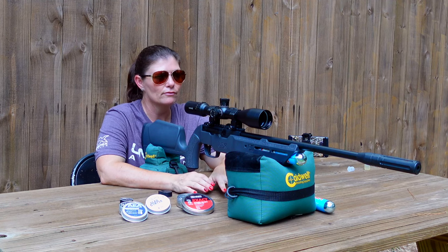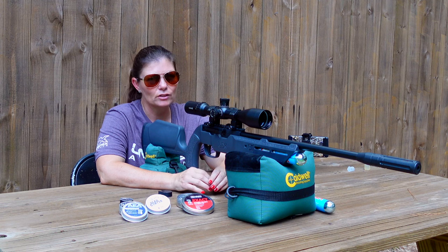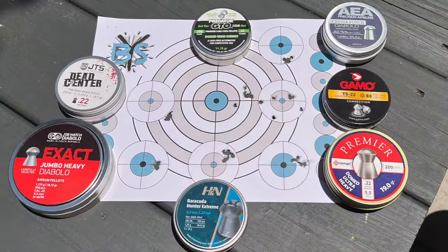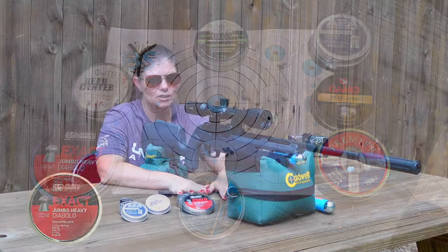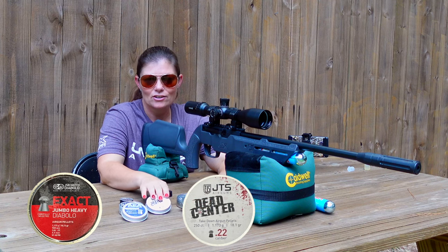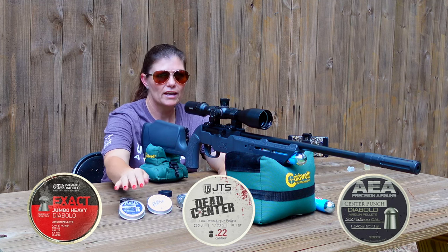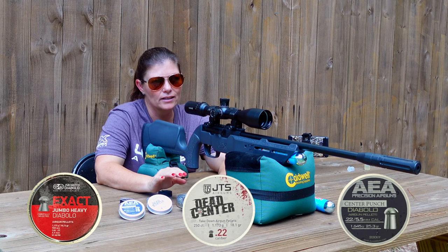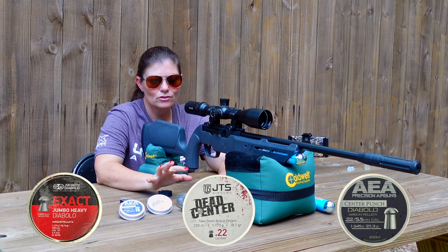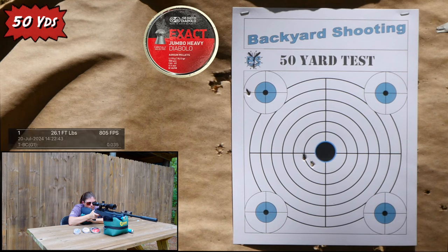I'm back at 50 yards. I did some testing at 25 yards previously before the iguana hunt — I took a bunch of JSB pellets out and tested them. It did not care for the lighter ones, and I also heard from JB from Umarex that it likes heavier pellets. So in my previous pellet testing I just tested the heavier pellets: I have the JSB 18.13s, the JTS Dead Centers at 18.1, and the AEA pellets which are a little heavier at 25.3 grain. These were the favorites at 25 yards — I tested seven different pellets and all but two did pretty well — so I'm going to test the top three at 50 yards.